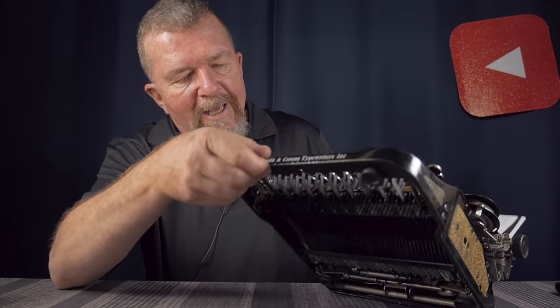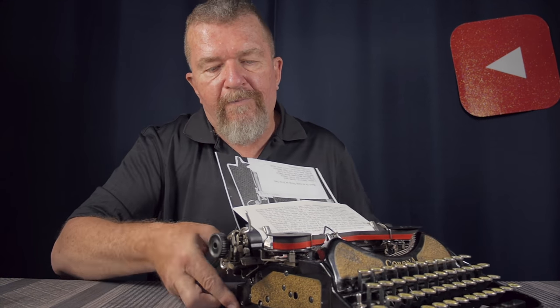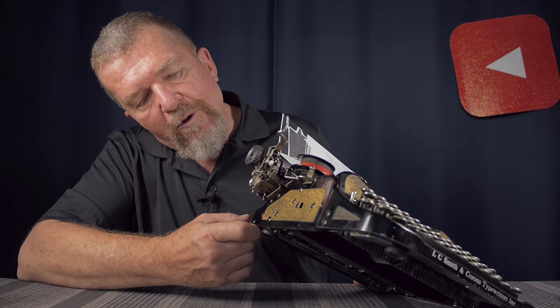This one has come along quite nicely — I was really surprised. It's now in probably nicer shape than the Corona 4 I used to have. The paint job was really dirty and grimy, so I used a product that is supposedly forbidden on typewriters: WD-40. I put a little on a soft cloth and gently rubbed it into the paint, which loosened all the grime without damaging the finish. I worked one little section at a time and wiped it up with a dry cloth, then followed up with spray automotive wax.